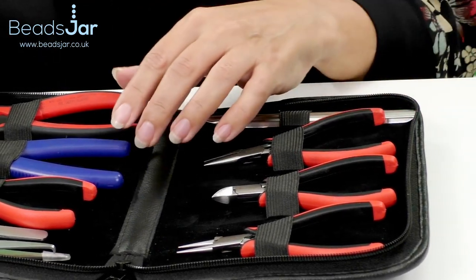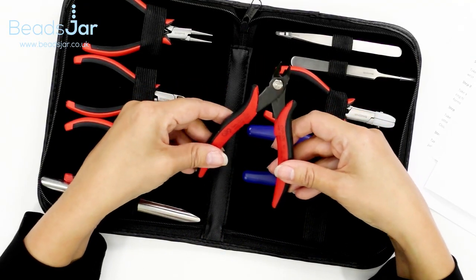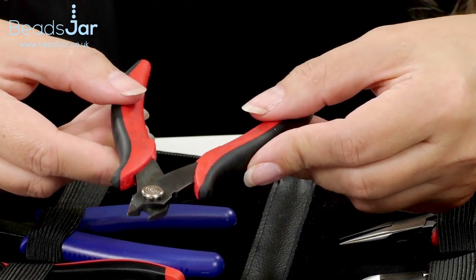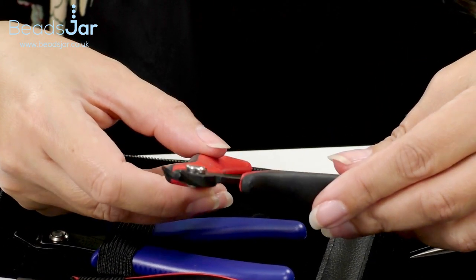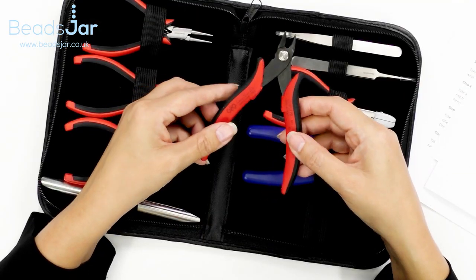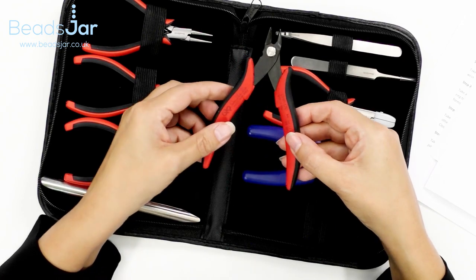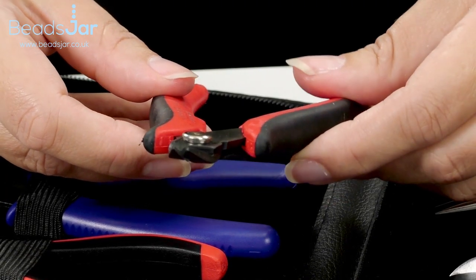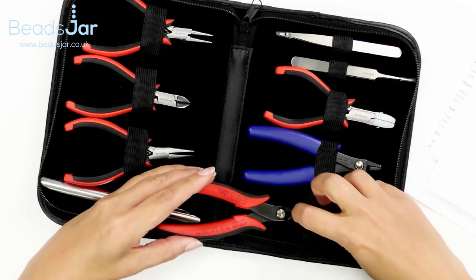First of all we have wire cutter pliers. These are made with really top grade tool steel, so it has a Rockwell hardness of 58, which means the axes are made to that hardness so they last longer than the average wire cutters. My own I've had for about eight years and they're still going strong. They have a nice flush cut and will be able to cut through wires up to 16 gauge, which is about 1.3 millimeters, with a fine tip for precision cutting — really great wire cutters.